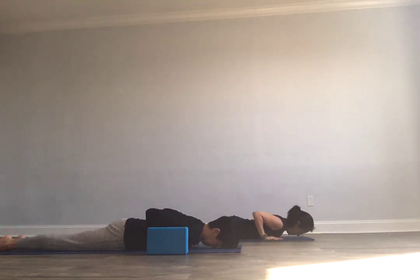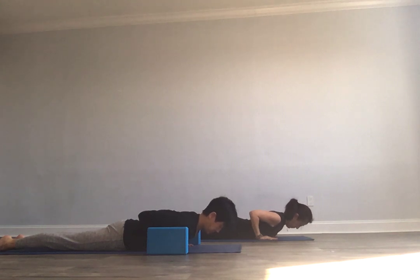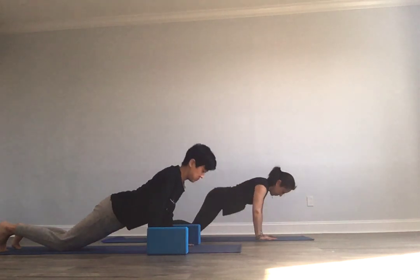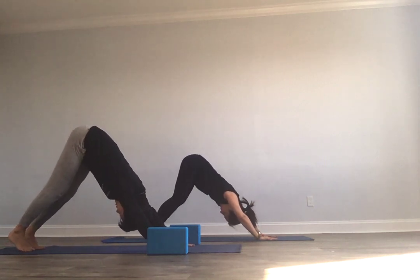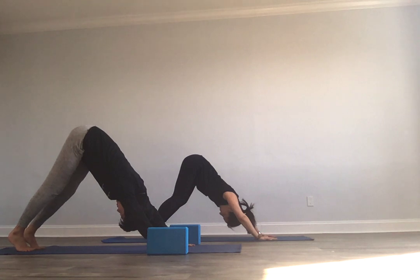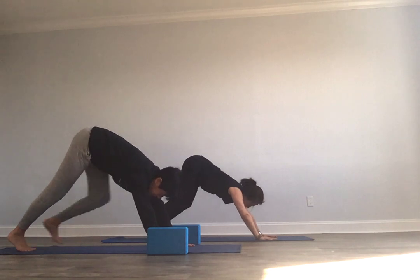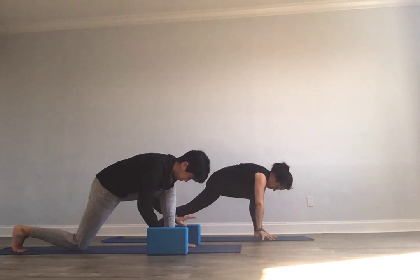Coming through into cobra. Point through the toes, tops of your feet on the earth — really lift through your spine. One more breath in. Hands press into the earth, roll over your knees, going back to Adho Mukha Svanasana — downward facing dog. If at this moment you needed to drop down to child's pose or extended child's pose, you're more than welcome to — that's a restorative pose. Otherwise staying here. Inhale, look to your hands. Step your left foot up between your hands; help it up if you need to. Taking your arms to the sky with your breath in.